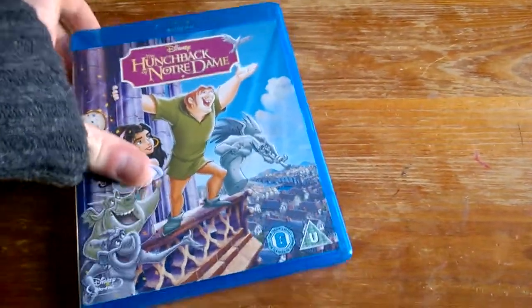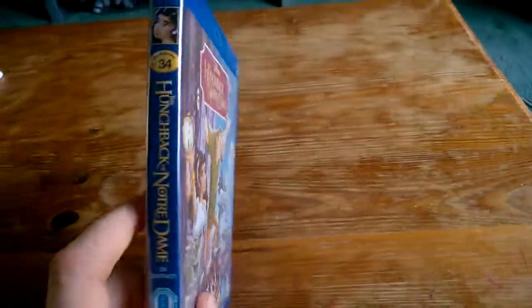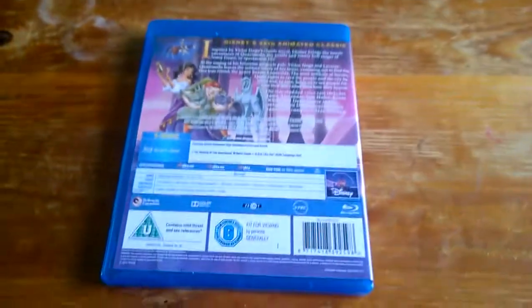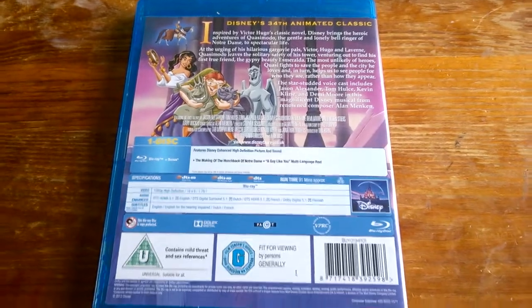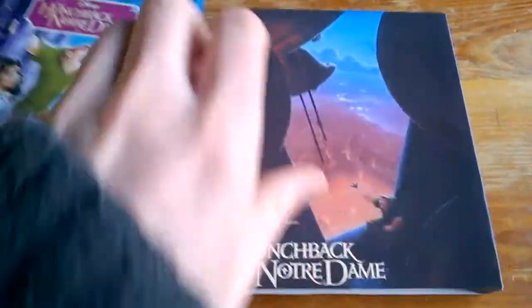Hello! Today I finally finished my Hunchback of Notre Dame slipcover. This here is the standard cover there. And here's the slipcover that I've made.